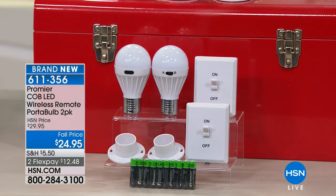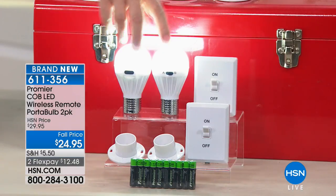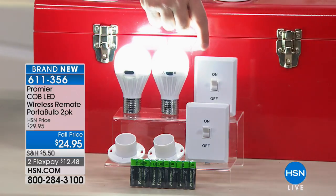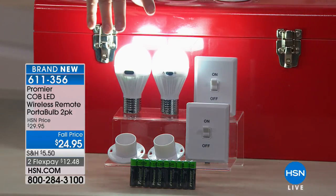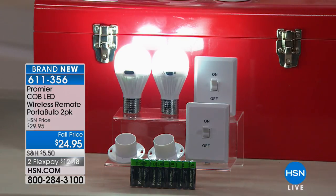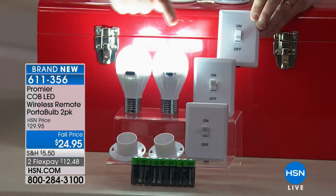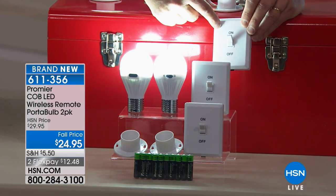You're getting two of these lights. Absolutely — you're getting two of the bulbs and two separate switches. So if you'd like, you can use them completely separately. These are super, super bright. We're dropping the studio lights a little bit so you can get an idea how bright these are. There are two different channels — it's very, very simple. What I've done is taken these two bulbs and put them to this switch.